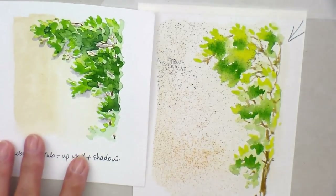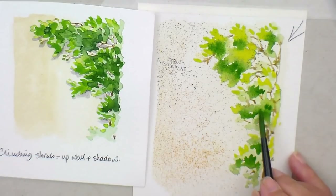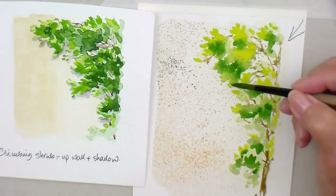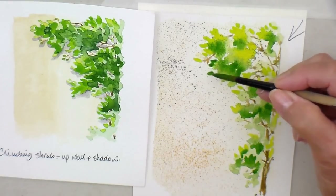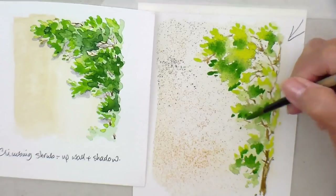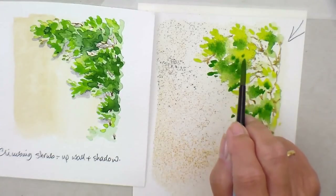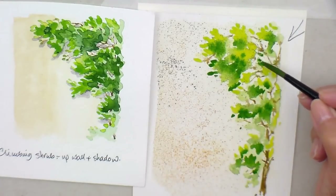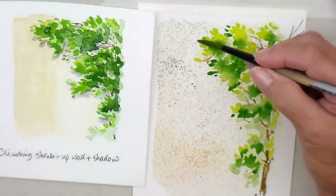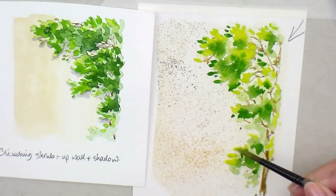You can see that one I did as a demonstration - I worked a whole lot drier. They always come out differently - it's really, really nice. That's still quite wet there, but let's bring some leaves out as well in the shade. I'm just making some various marks. Then get some of that lime green again - let's have a few more catching the sunlight.